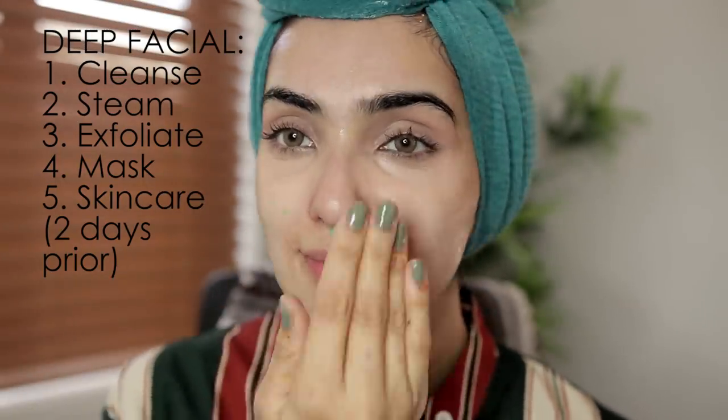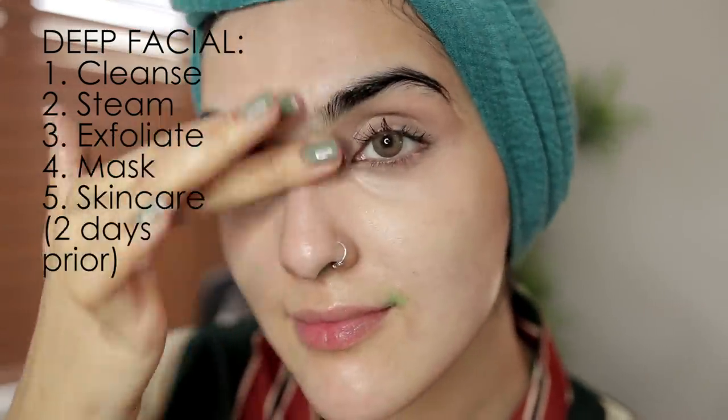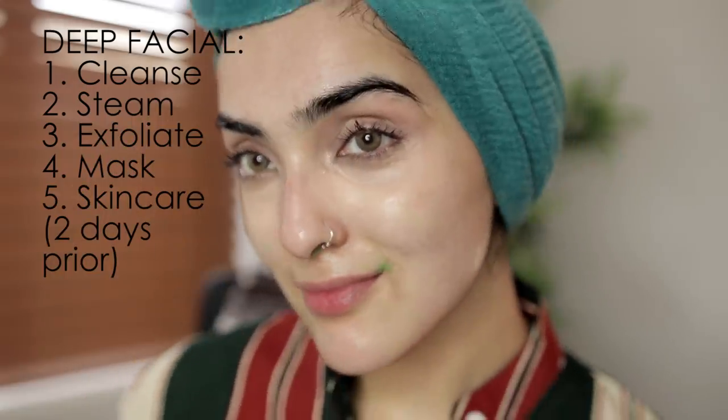Now I am applying my moisturizer — this is my homemade glow serum. I've got a recipe for this which I will link below. And we're done! Congratulations, guys. If you made it this far, I hope you guys have an amazing Eid. I love this.